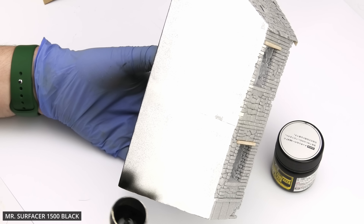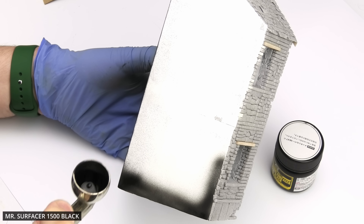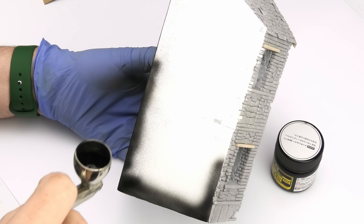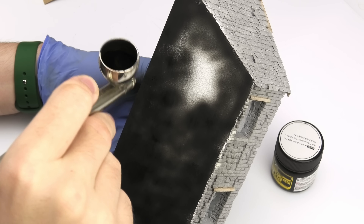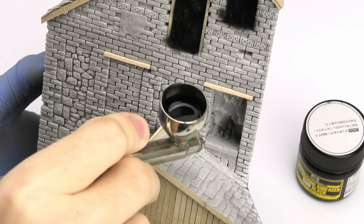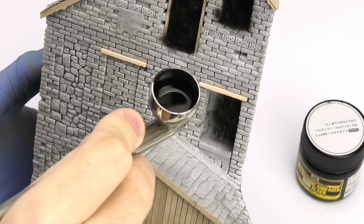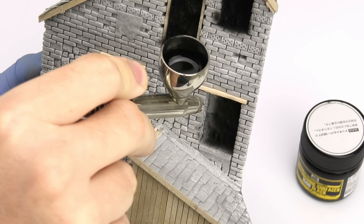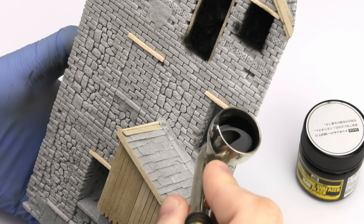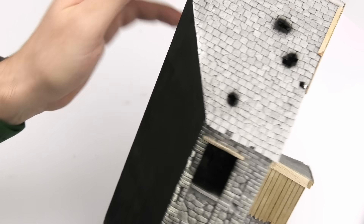I wanted to take care of the backside first. It's filled and sanded using acrylic wood putty, but it was still pretty dusty, so I primed and sealed it with black Mr. Surfacer. While I had it in my airbrush, I also addressed those shadowed places, such as window openings with no interior detail, and a few holes in the masonry and the roof. So the model is now primed, protected, and ready for painting.